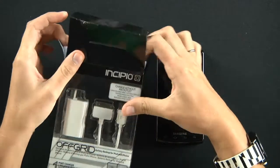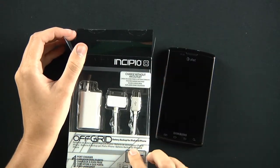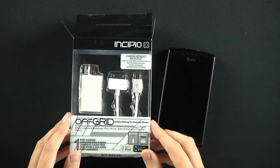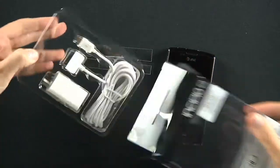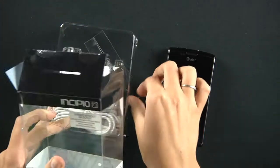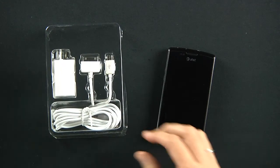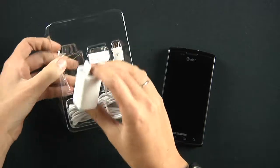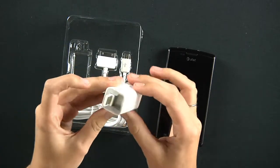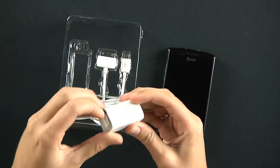We did a review not that long ago on an Incipio off-grid battery backup for Apple and micro USB charger as well. The difference between the two is pretty neat — the other one you could just plug in directly into your wall at home, while this one plugs into your computer and charges via USB.